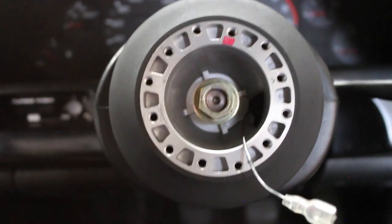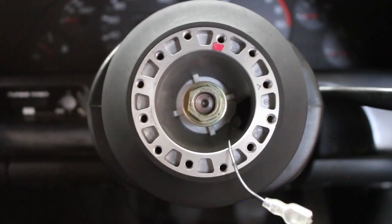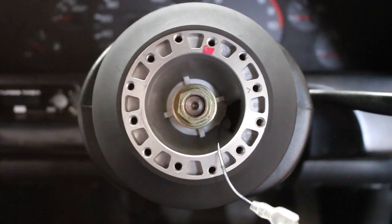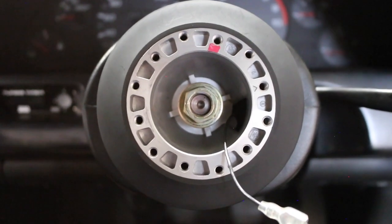I got it on and now we're going to torque down the 19mm. I believe it's 24 foot-pounds. I'm going to double-check real quick and then we can move on to the boss kit.